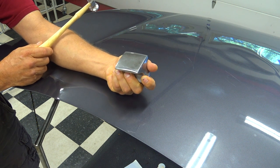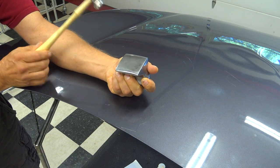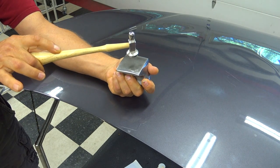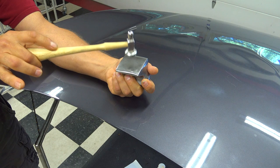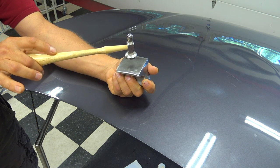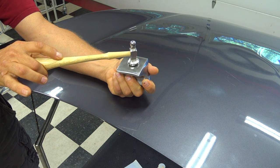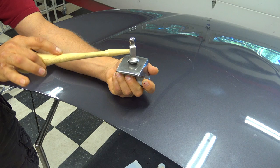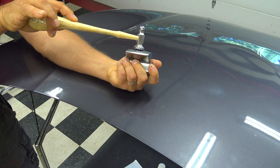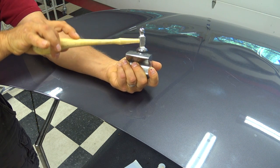If you're doing paintless dent repair, use your reflection to make sure that dolly face is right under the impact point of your dent. Push up on the dolly with quite a bit of force — about 90 percent of the force is with the dolly alone, not with the hammer. We're not driving things down; we're pushing up, and we're going to use our hammer just to lightly release the pressure from the perimeter of the dent so it comes up nice and flat. Hit right on the center of the face of the hammer, straight up and down — no tilt at all.